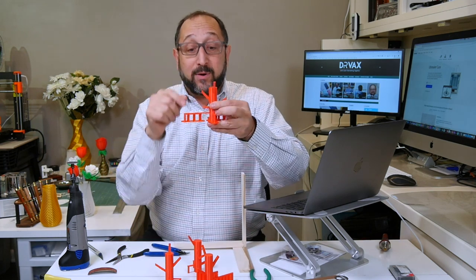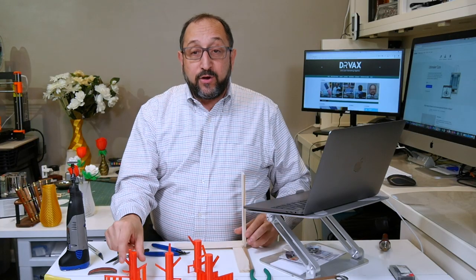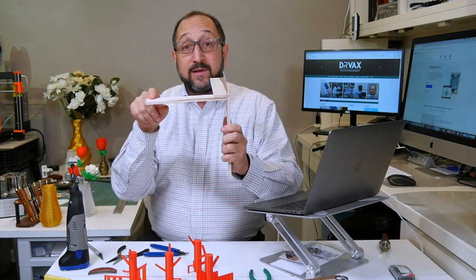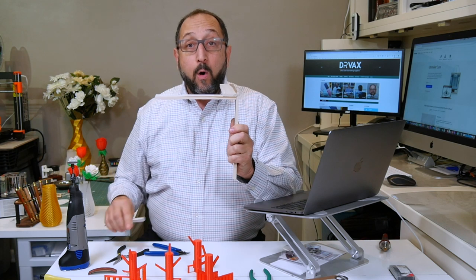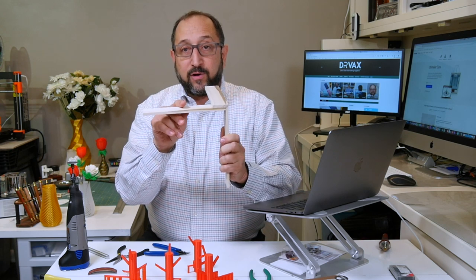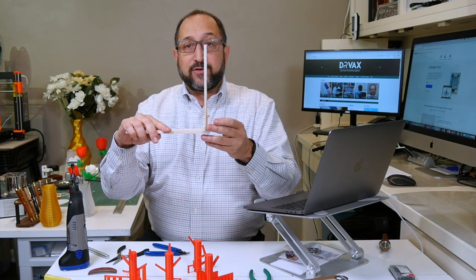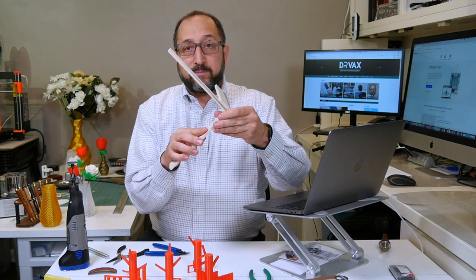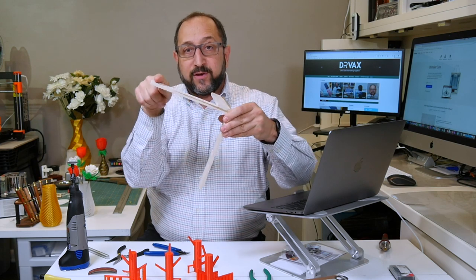As an example, if we look at this print, we'll see on this horizontal surface where there's no support underneath the filament, the filament actually hangs off the bottom — it disconnected from the surface and drooped down. This is a failed print. You don't need to support all non-vertical surfaces, only surfaces that are a certain degree off the vertical. Around 50 or 60 degrees from the vertical is when you need to add supports.